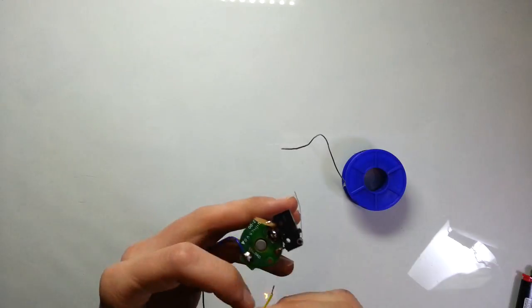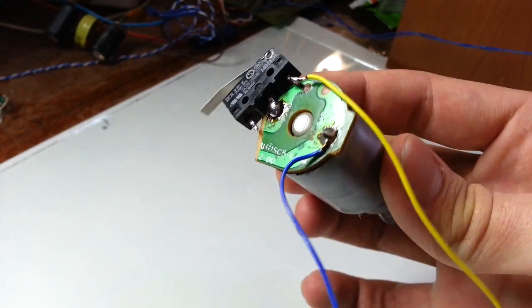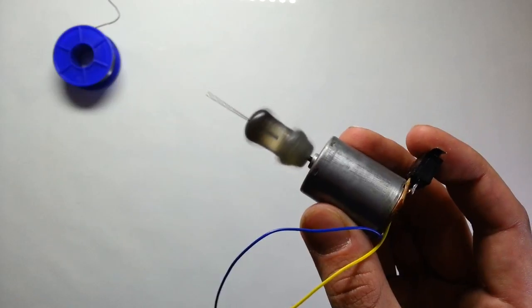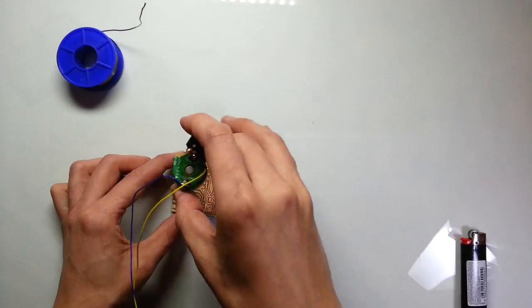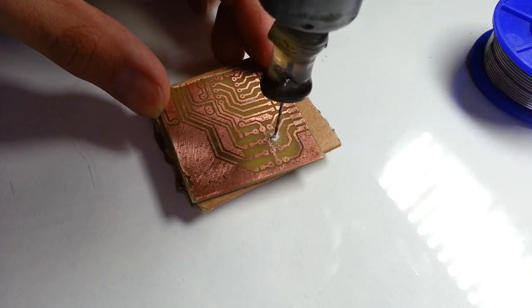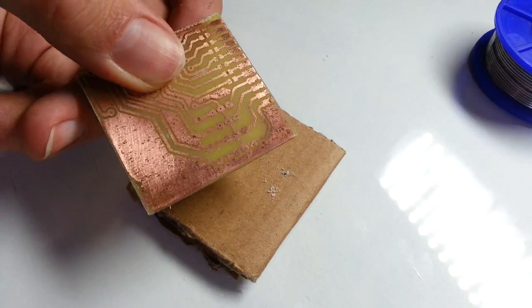After you've soldered the wires and a button, you can connect your drill to a power supply. It is working! Let's try to drill a hole. Let's drill more holes.